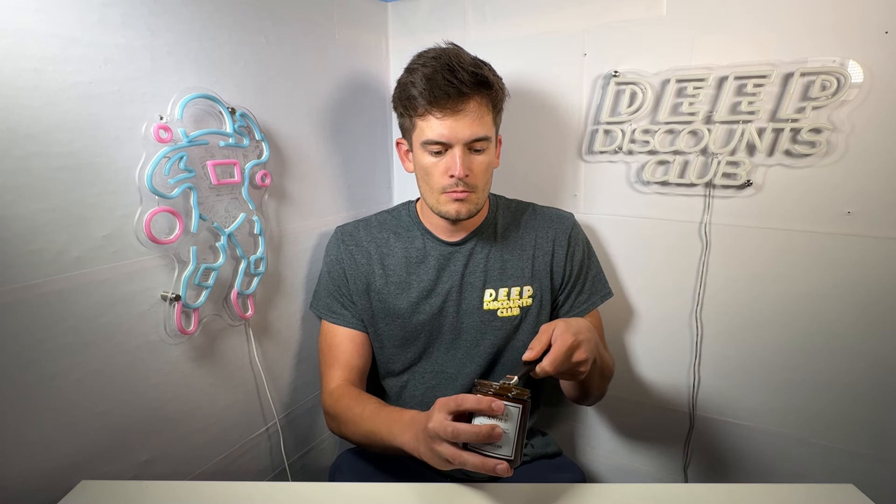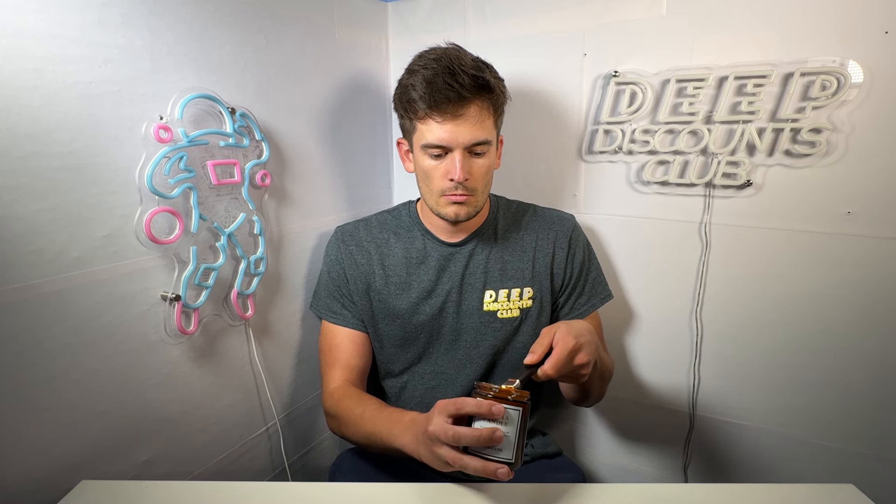There it is. As you can see, I've used it a little bit already. I'm going to go ahead and light it right now. It's super easy to light and the scent is very, very nice. Highly recommend that. When you're done with it, you can simply twist the cap back on and it'll go ahead and put out the candle.